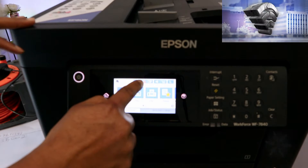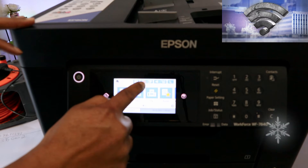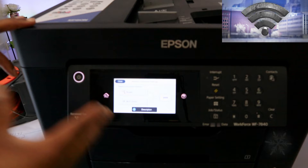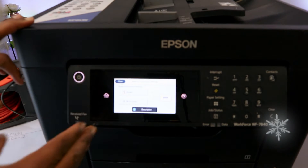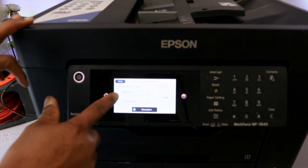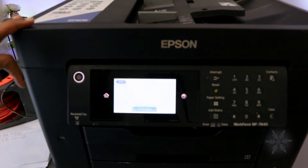You need to go to the top and select the Wi-Fi network image and select it. Now you will see this information: network connection setting. Select connection method, then select option one — router — and select it.